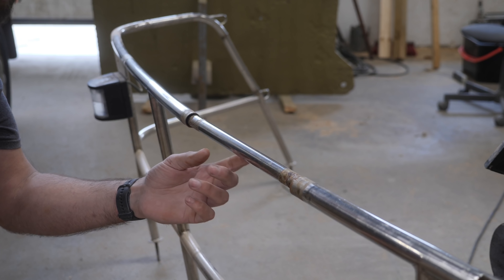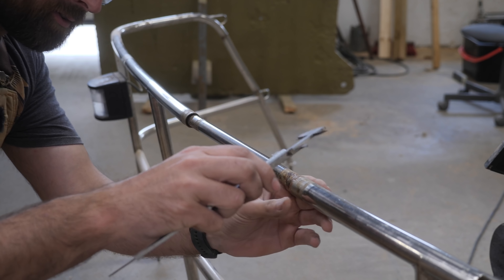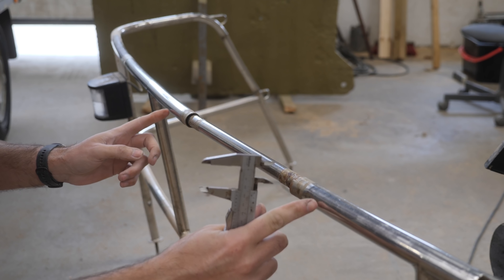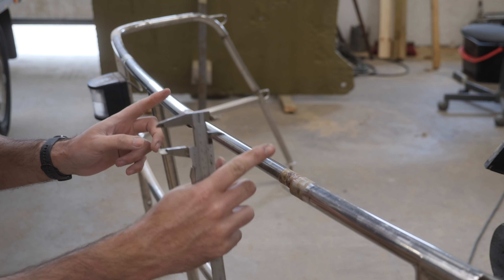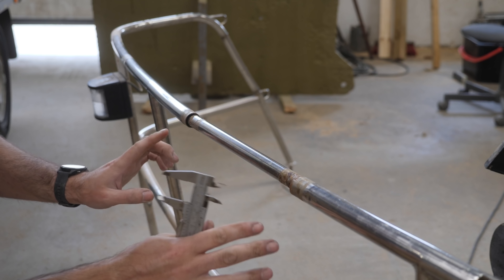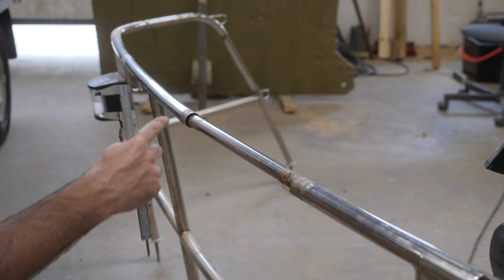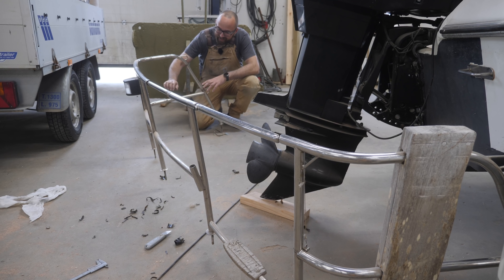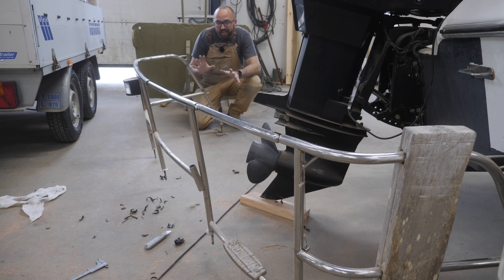I'm gonna leave this jankiness here in place for now, grab some measurements, and order a little section of tube. Next week I'm gonna try and weld that in place. I'm not sure how good that's gonna look, but it's definitely gonna look better than this mess. If I can replace that middle section and the oddly curved repair, and there's also a little bit of damage down here, I think I might be able to reuse this.